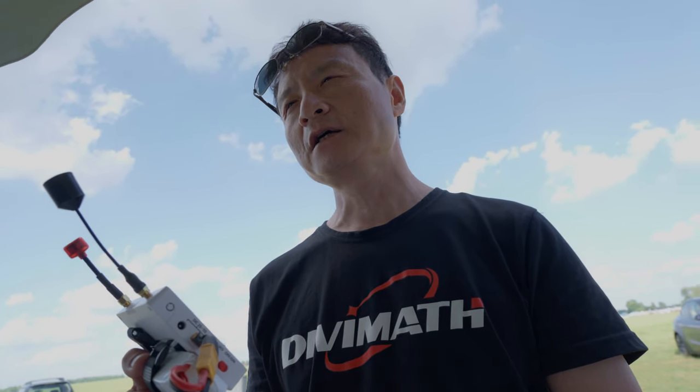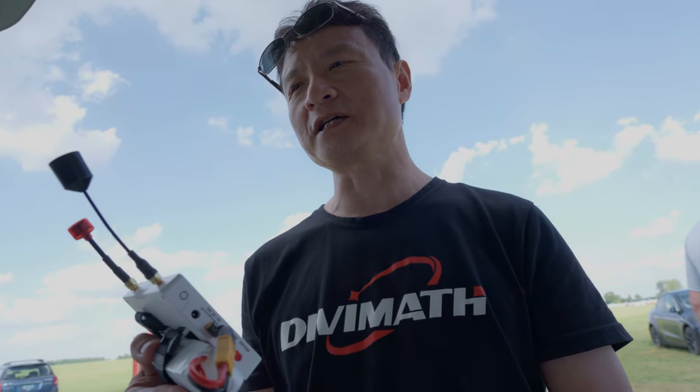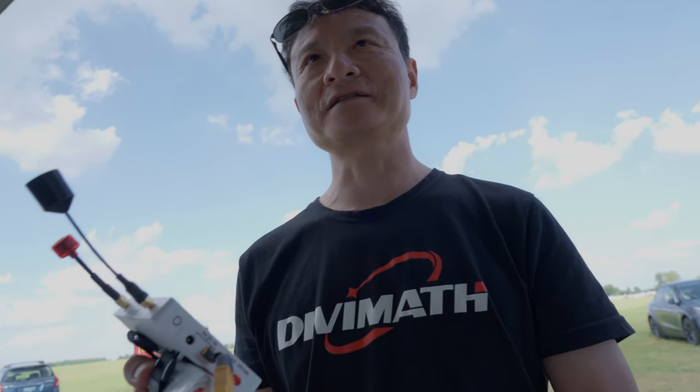Carl confirms: the USB-C is only for updates — you cannot upload video files to a PC by USB-C. It's also a cost consideration.